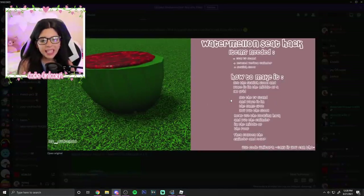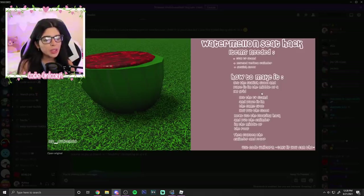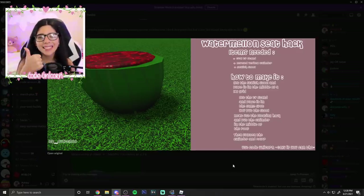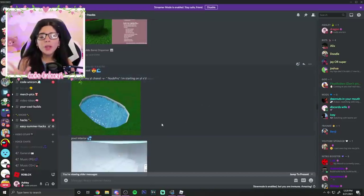Next we have this from Odd — it's a watermelon seat hack, which is so cool. Get the stylish stool, place it in the middle, get the TV stand, place it in the middle... you lost me at four steps, guys. I only use one step, two steps max — that's what an easy hack is. But if you want to make a watermelon seat hack, here you go! And use code unicorn — love you.